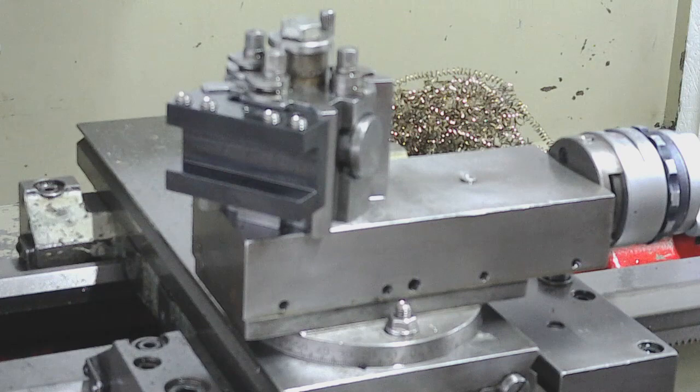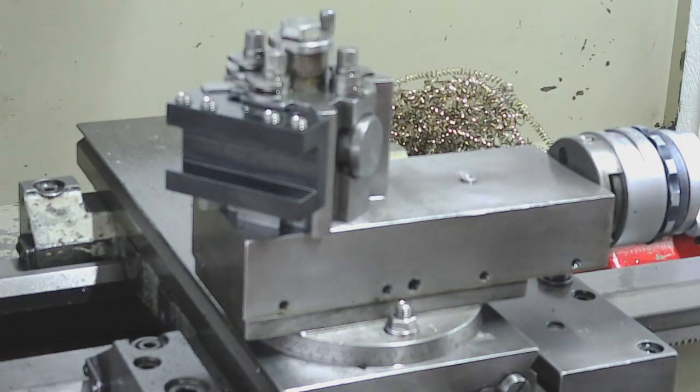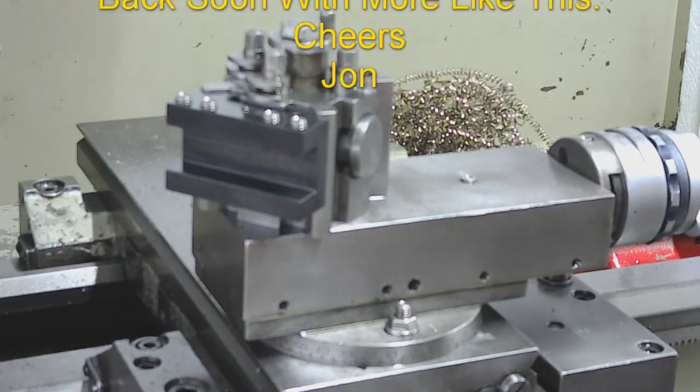I've certainly enjoyed making them and enjoyed making the videos. It's been a real learning curve getting back to doing some proper precision work on manual machines. Thanks for watching, thanks for subscribing, and thanks for the support and the comments. If you like what you're seeing please share, and if you haven't already subscribed please subscribe as it will help the channel grow. We'll catch you on the next video - I don't know what that's going to be yet but we'll be back in a short while with something else to make.